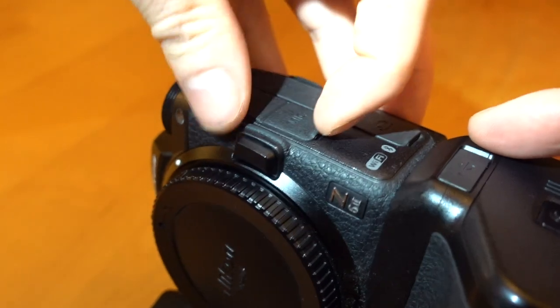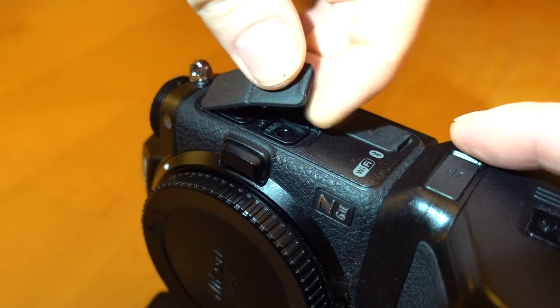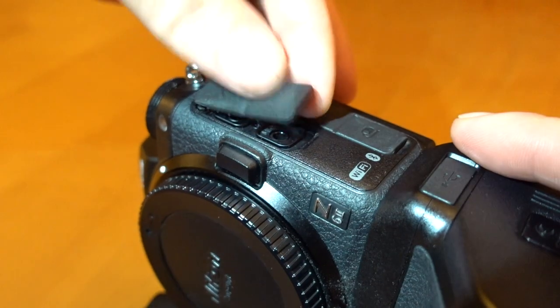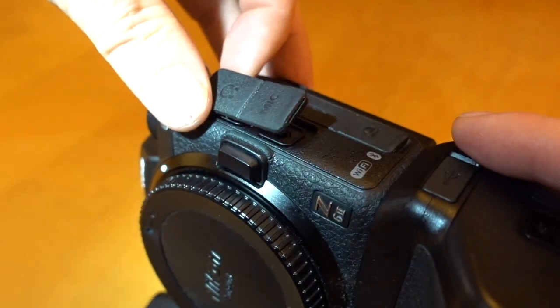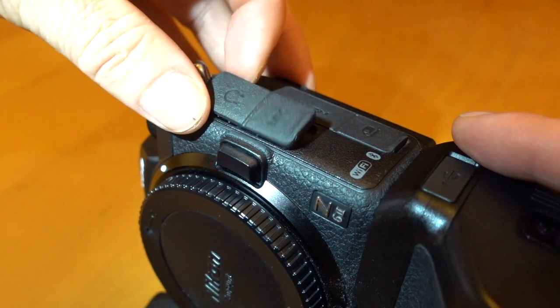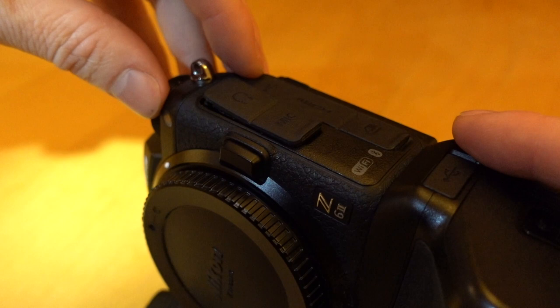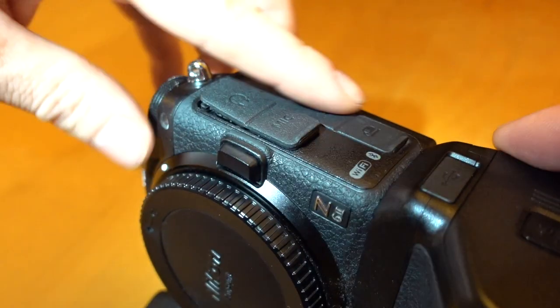If you open it up you can see the ports underneath. This one here is the 126ZC — the Nikon 126ZC — and the one at the back is the Nikon 126ZB.